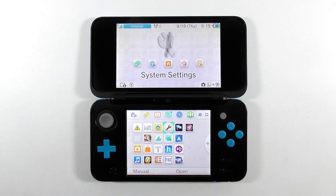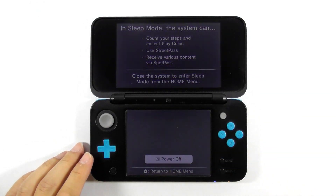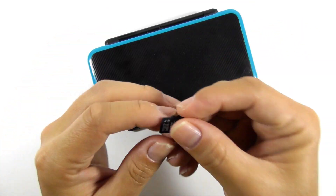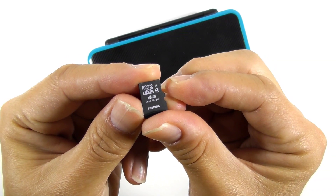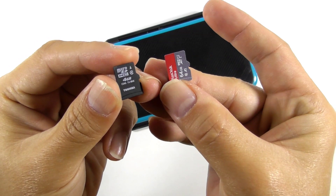We will turn off the console for now. Remove the SD card from the console. As you see, I'm using a 4GB micro SD card, and I'm intending to replace the current one with a 64GB SD card.